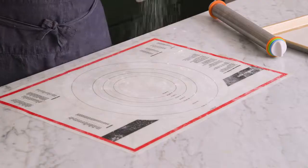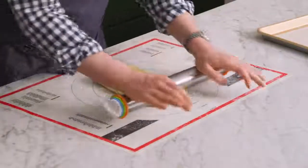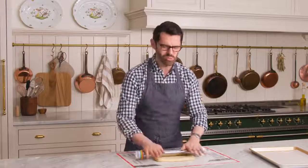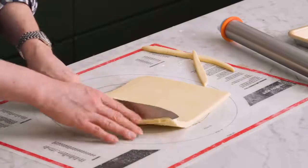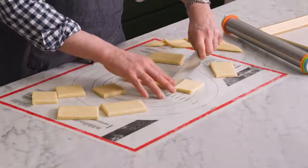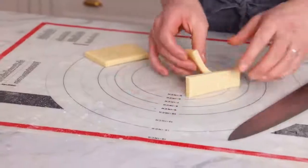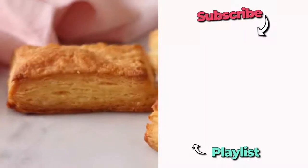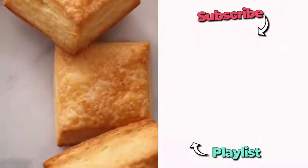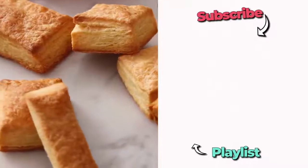Once your puff pastry is all chilled up, sprinkle some flour onto your work surface, roll it out again, and bake it up. If you're making this recipe, you're probably making something else with it — maybe pastelitos from scratch. I wanted to show you how this puffs up so beautifully. Roll to almost a quarter of an inch and cut into whatever shape your recipe calls for — rectangles, circles, triangles. If you look closely, you can already see all the layers before it's even baked. Transfer to a lined baking sheet, pop into your oven preheated to 425°F, and bake until puffy, golden, and amazing. That tastes so much better than store-bought puff pastry, and it was so easy too.